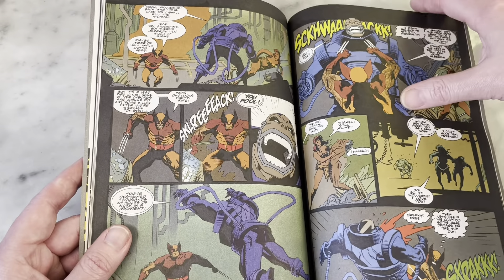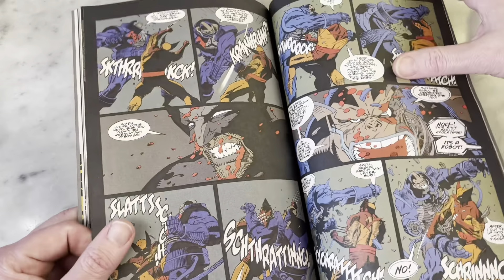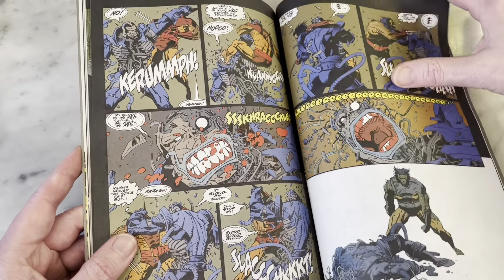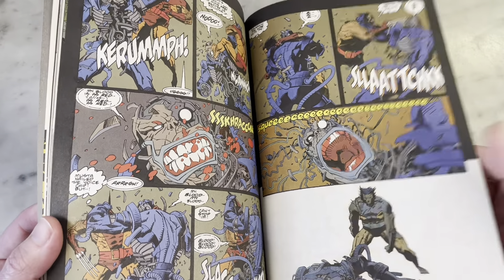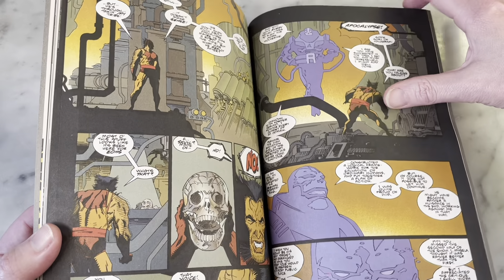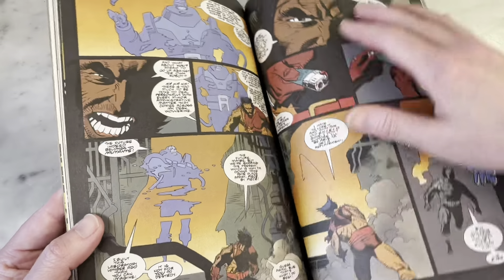And then you've got Apocalypse out of nowhere — well, he's the main villain of the book, so I guess he's there for a reason. And some weird looking creatures — you can always count on Mike Mignola to put some fun stuff like that in there.